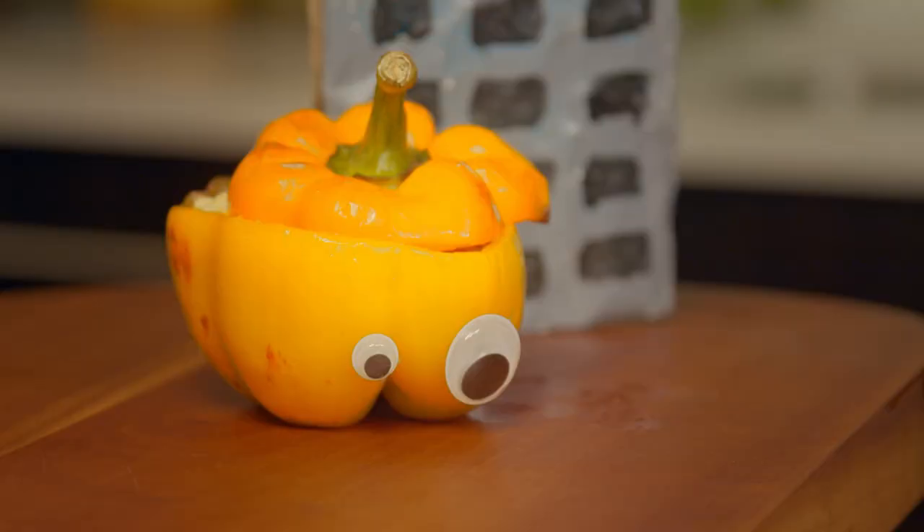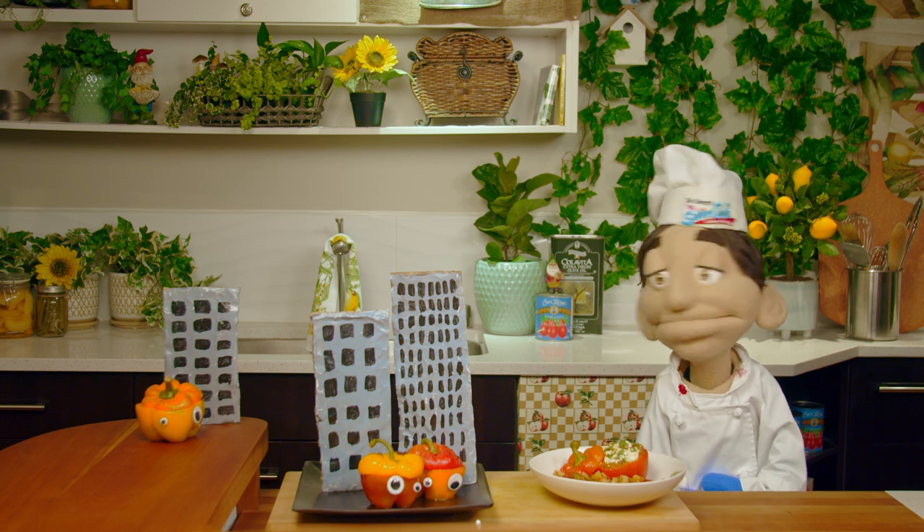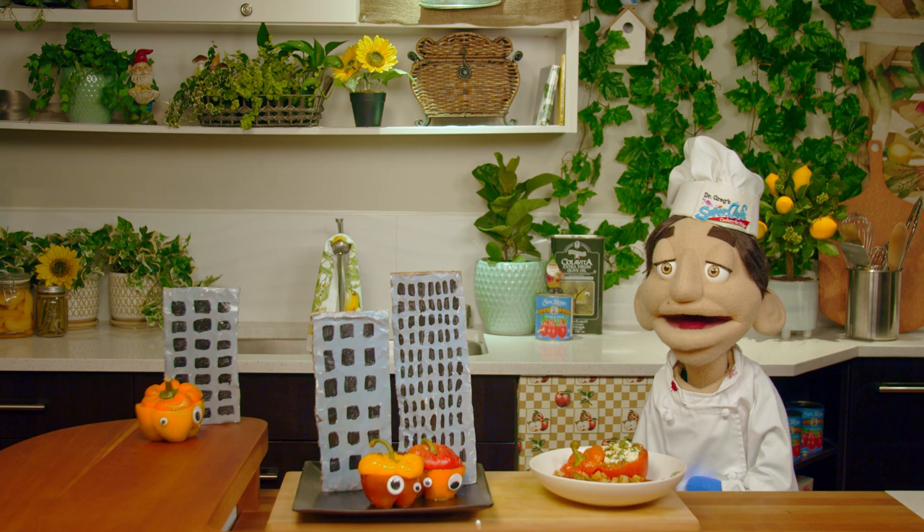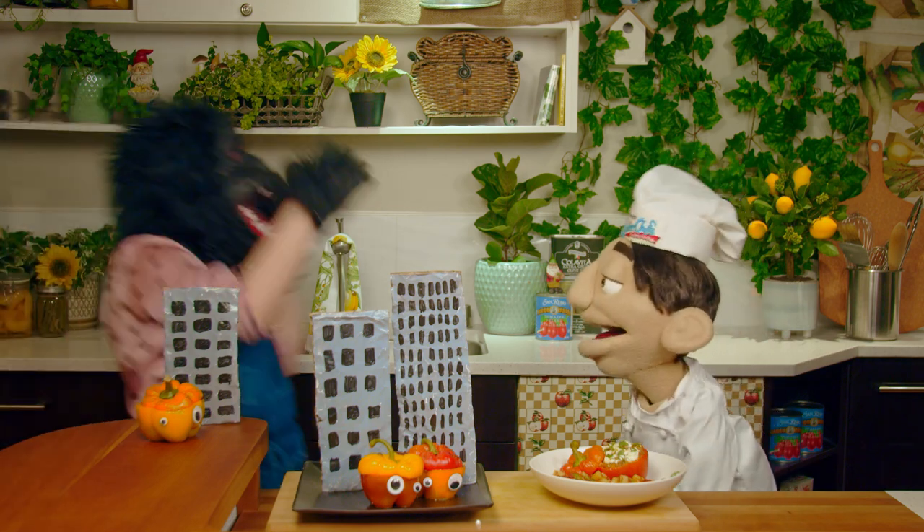Where are you going? Well, this has been Super Chefs Cookery for Kids. I'm Dr. Greg. That was Lily. If you liked this video, we have more like it on our channel. As well as — no! Lily. Lily!